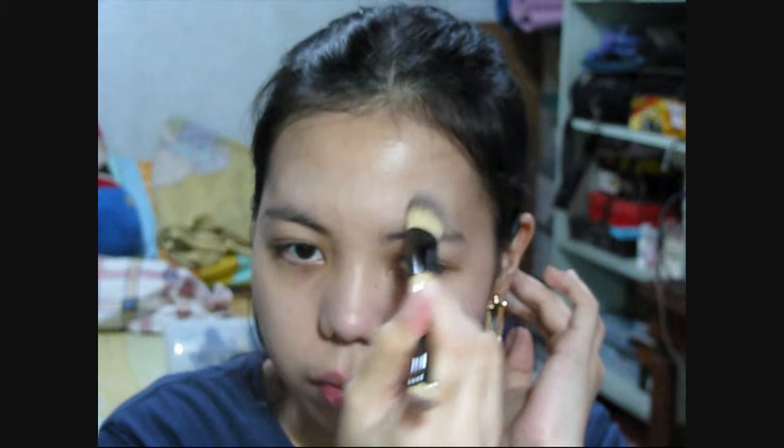The good thing about liquid foundation is that you can gradually build up the coverage that you want. For today, I want a medium coverage since I have been having breakouts lately. You can also apply some on your neck so that it won't look like you're wearing a mask.